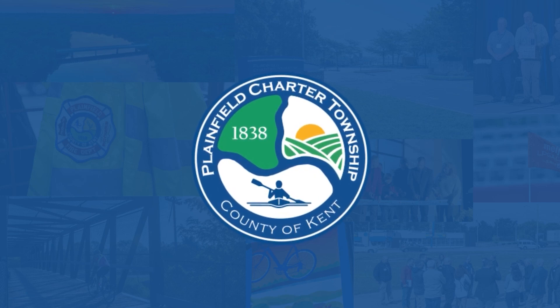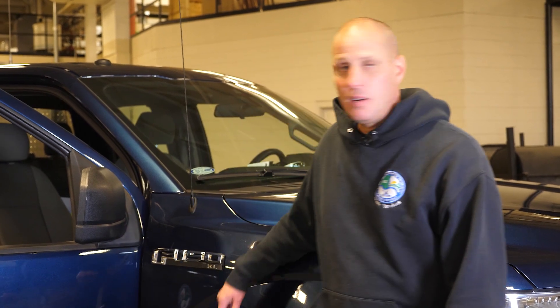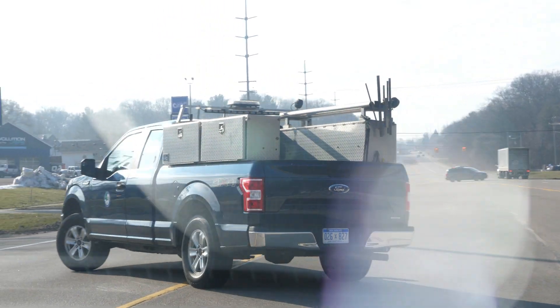We're here at the water distribution building and work for the Plainfield Water Department. This is my favorite blue truck, and we're here to see what's inside.